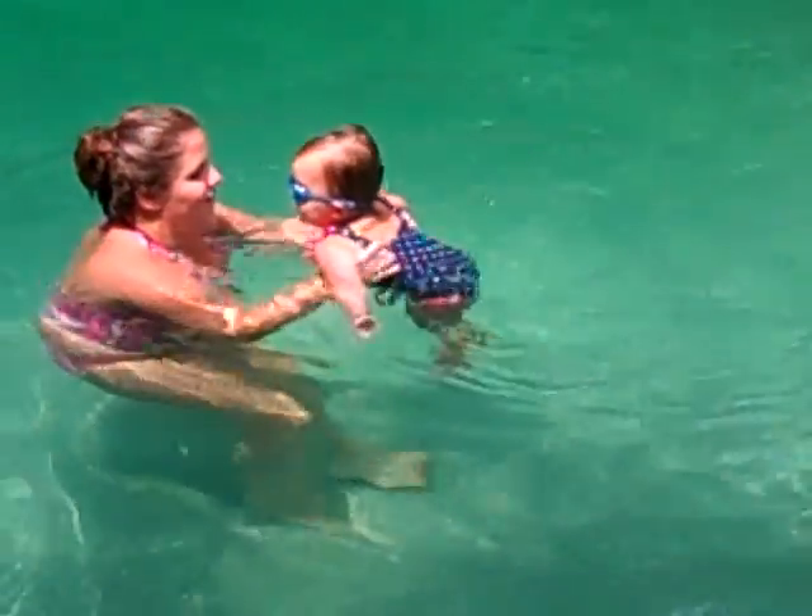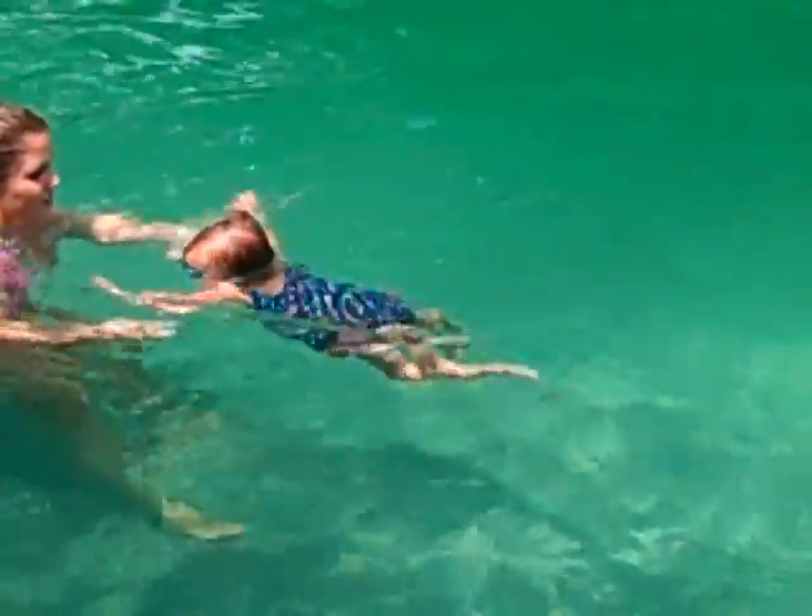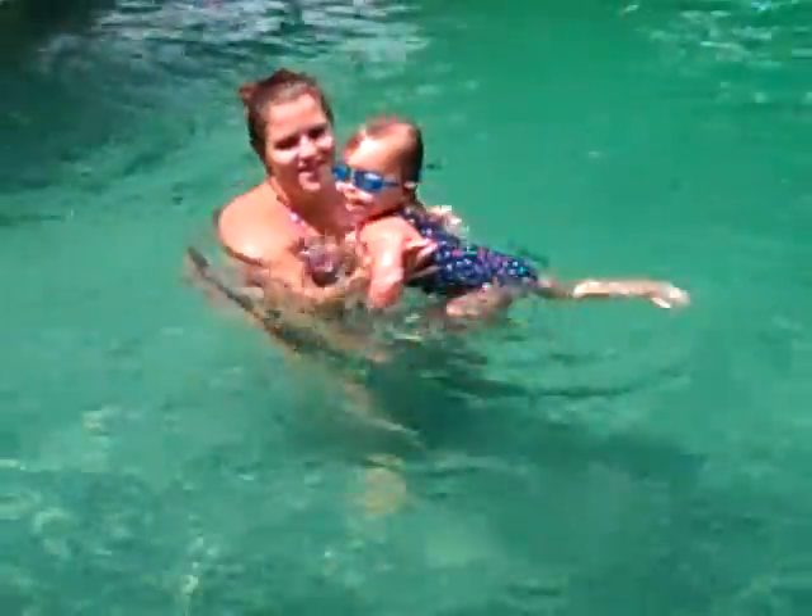Ready? One, two, three, go, go! Kick, go, break for me, break. Kick, kick, kick. Yay!